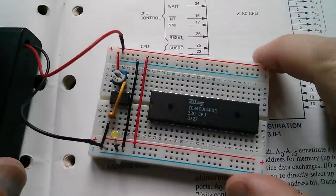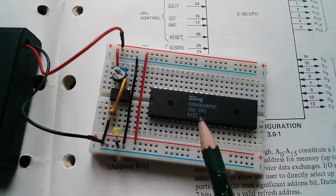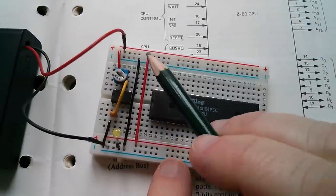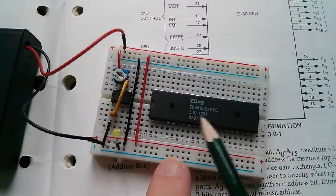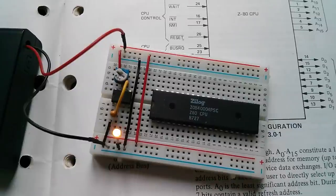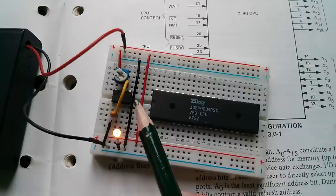I've plonked a Zilog Z80 CPU — this is actually a Z80, not a Z80A, so this is the original 2.5 MHz product — on one of these MB102 breadboards. I really like these breadboards because you've got the positive and negative rails on both sides. I've linked those across with a couple of wires and built a clock, because the Z80 CPU needs to be clocked. It has a maximum of 2.5 MHz, but I'm going to be driving it at about 5 or 6 Hz.